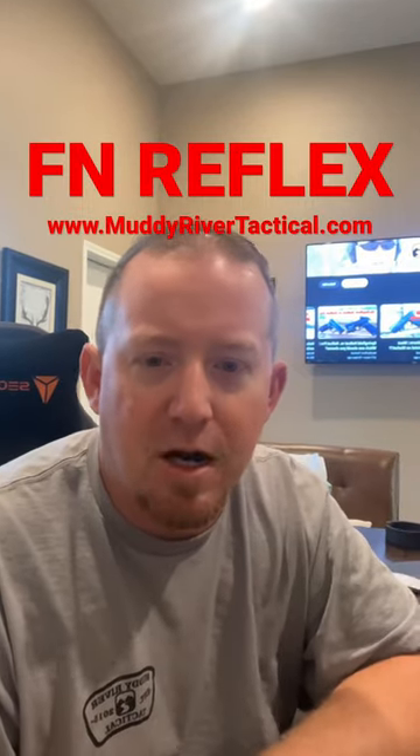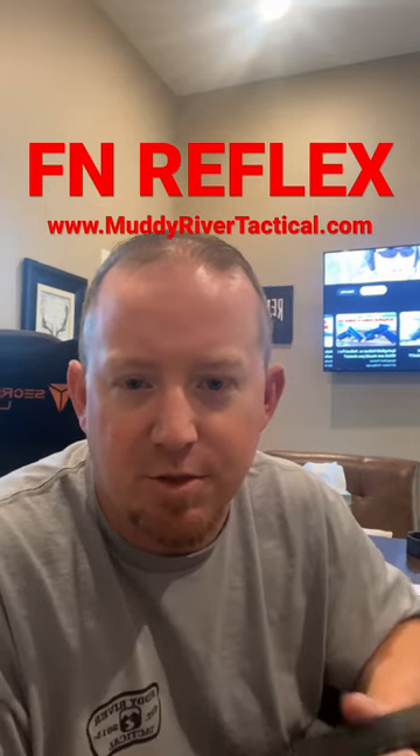As you can see right there in the background, our YouTube channel — if you haven't subscribed, definitely subscribe. You'll see the video for this FN Reflex coming. Thank you guys, we'll talk to you soon.